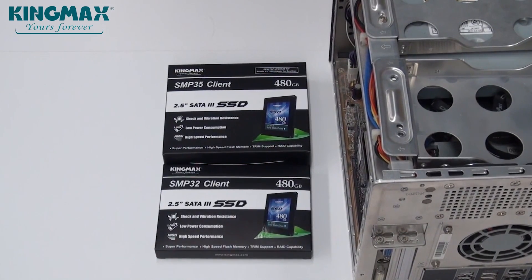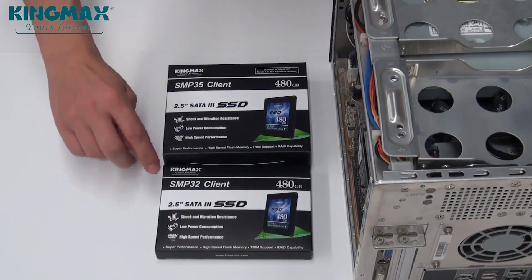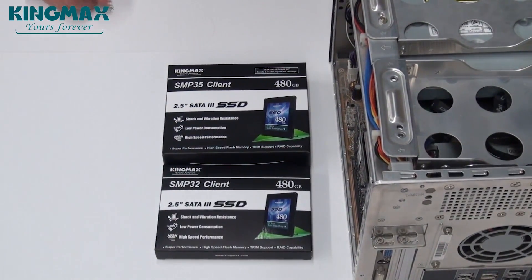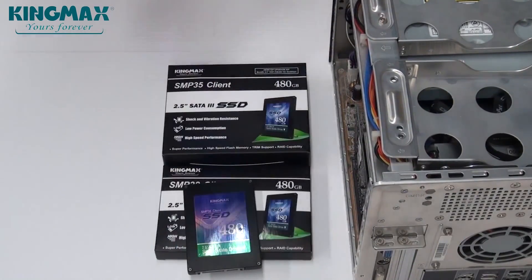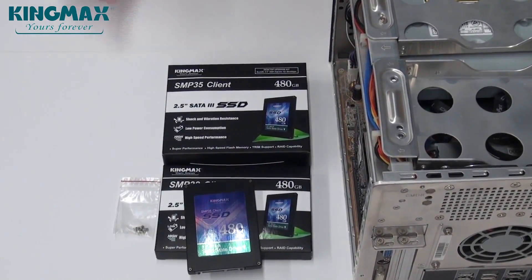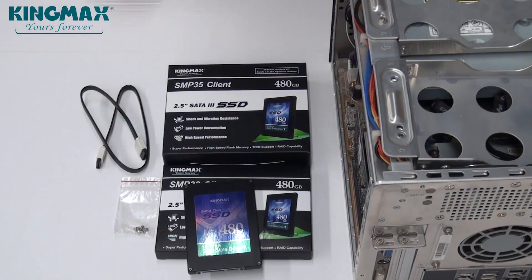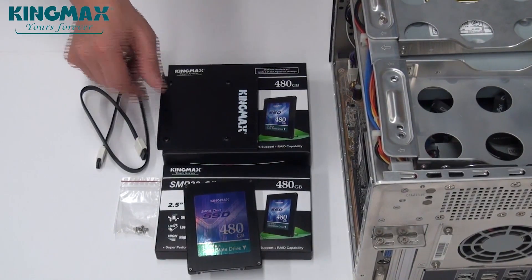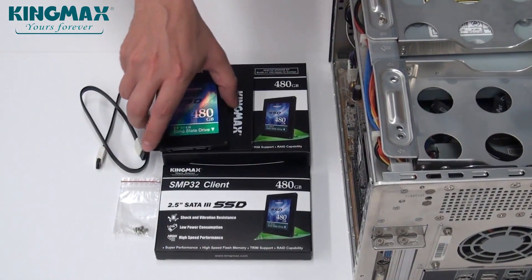The KingMax SMP series of SSDs comes in two variants. One is the basic version, the SMP32, which includes the SSD drive itself as well as a set of screws for quick installation. The SMP35 Client is an upgrade kit that also includes a SATA cable as well as an installation bracket to fit your SSD into the conventional 3.5 inch desktop PC bays.